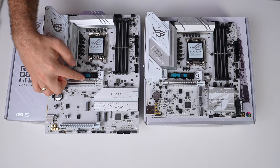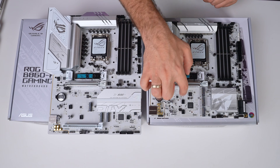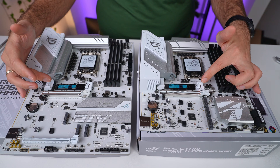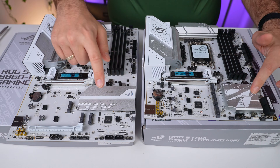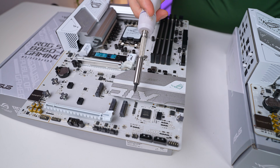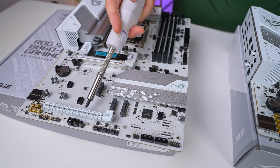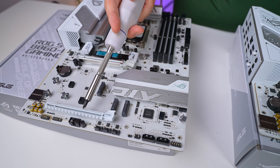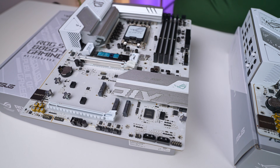For storage, both boards have almost the same setup. There are four SATA ports as well as four M.2 slots. The top one is Gen 5, connected directly to the CPU, while the bottom three are Gen 4, connected via the chipset. The key difference is the fourth M.2 slot located at the bottom right of the larger B860A model — this slot shares its bandwidth with the bottom PCIe slot, meaning if you use one, the other becomes disabled. This trade-off might be worth considering depending on your build needs.